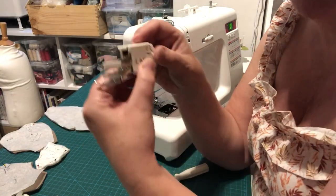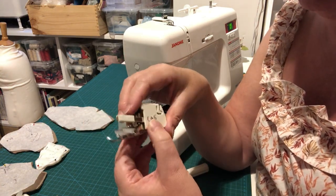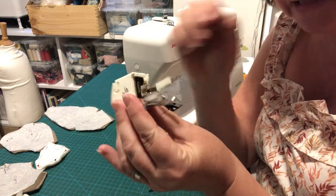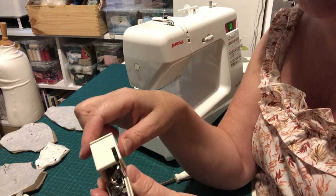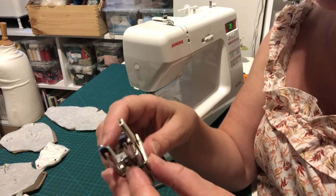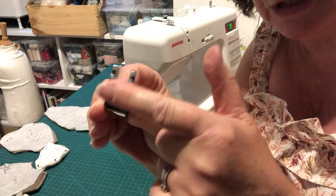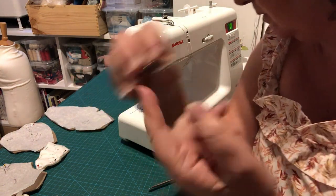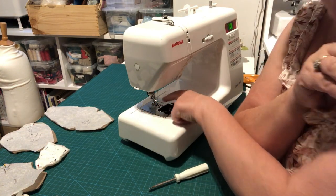Before we start sewing, let's talk about the walking foot. It's quite a clunky-looking piece of kit — you still have your presser foot area where the fabric feeds through, but there's a mechanism at the back and a lever that moves up and down. A standard presser foot is smooth underneath and relies on the feed dogs below to move the fabric.